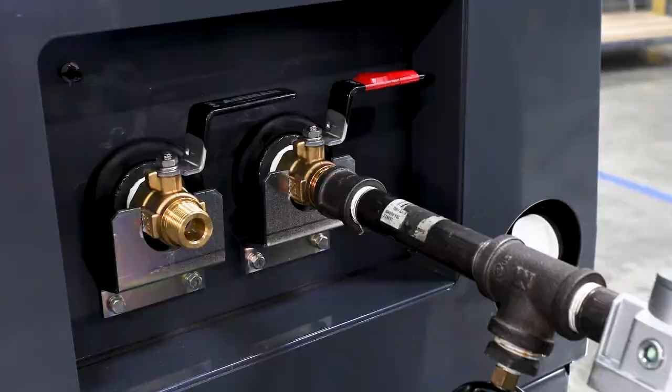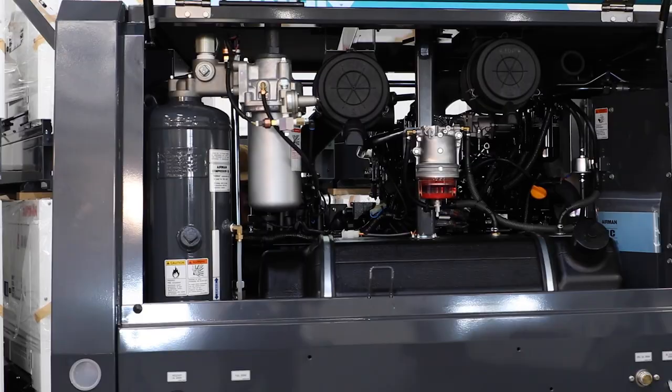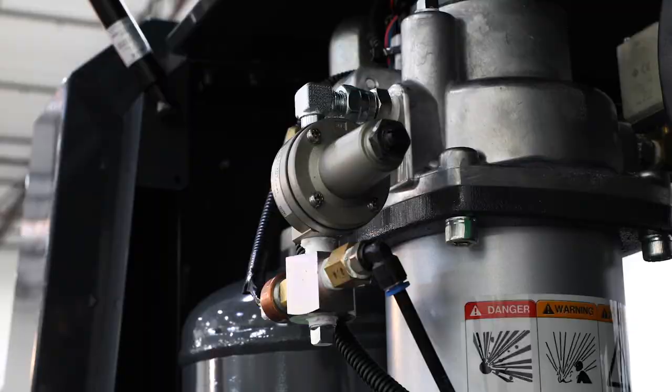Access the door on the right side of the unit to expose the engine bay. Once inside, locate the pressure regulator next to the receiver tank and air-oil separator filter. Location may vary between unit sizes.